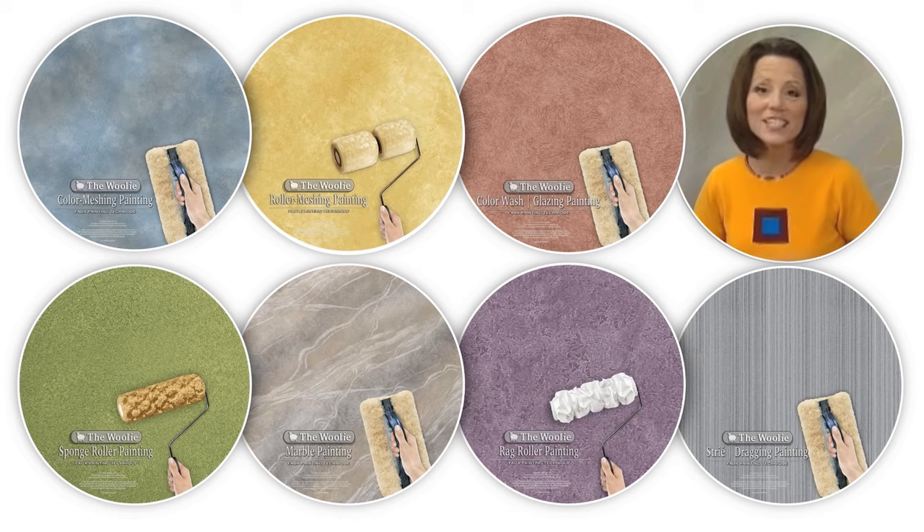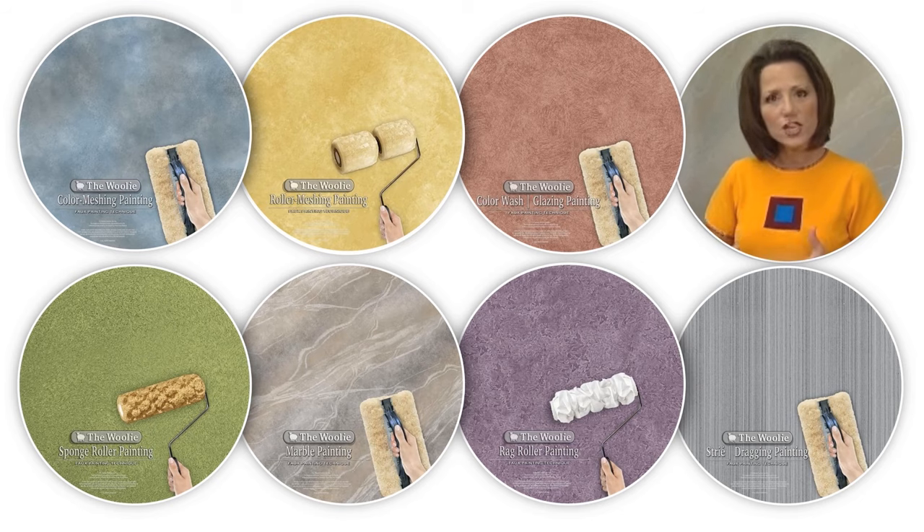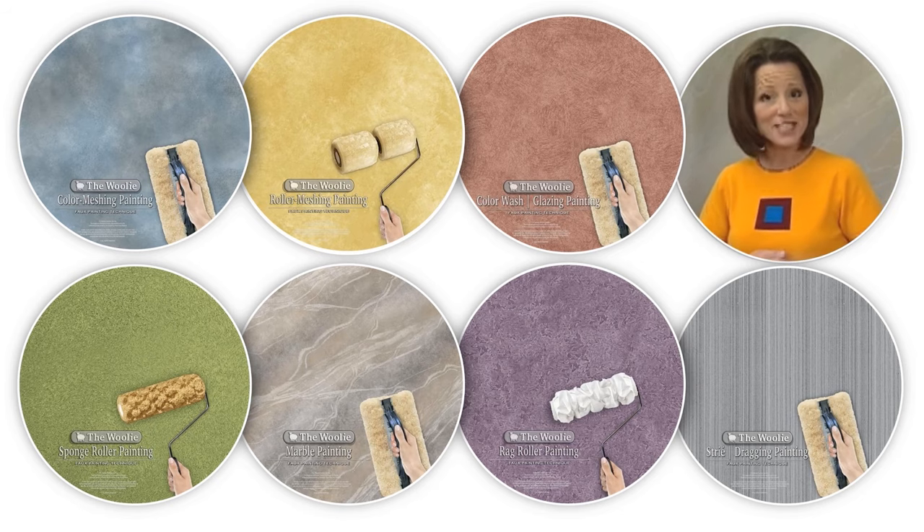Hi, I'm Barbie, creator of the Woolie line of decorative paint tools. Thanks for watching our instructional video. Watching this will give you professional looking results, and I hope you have as much fun watching it as we did making it.